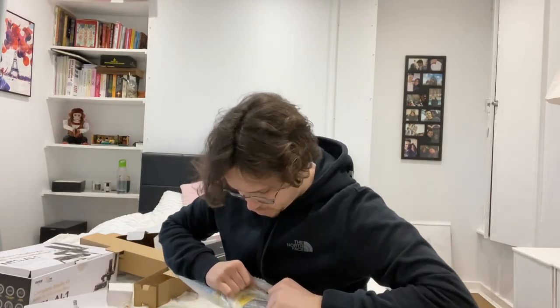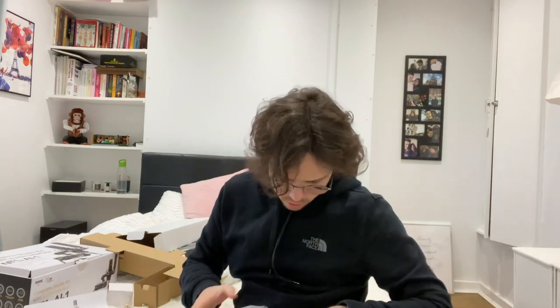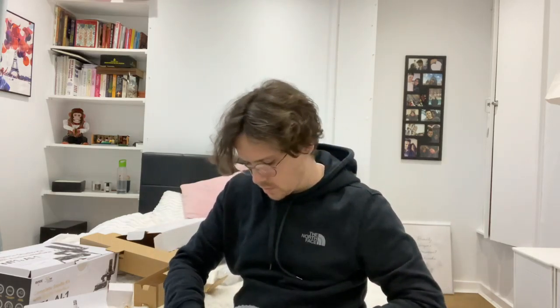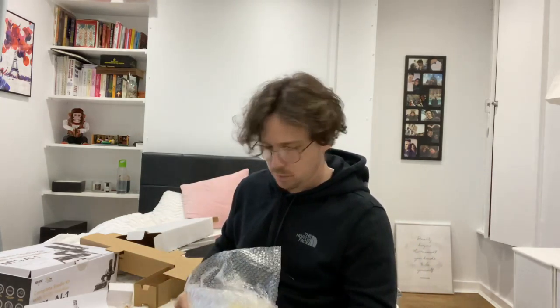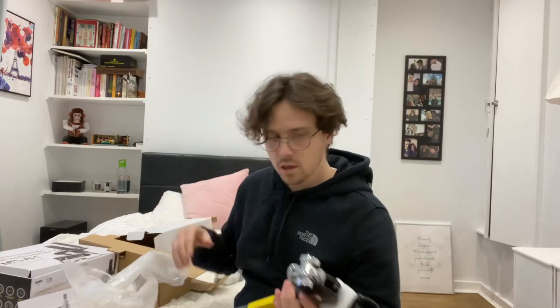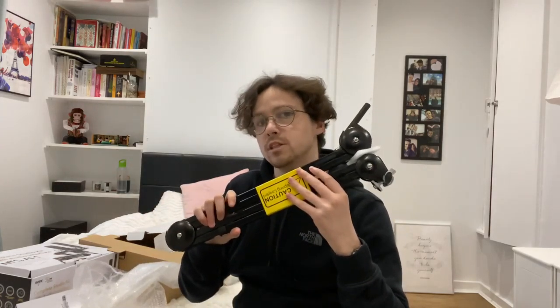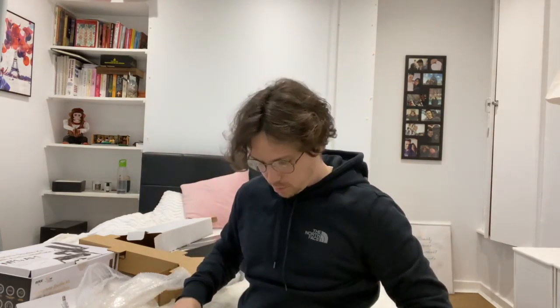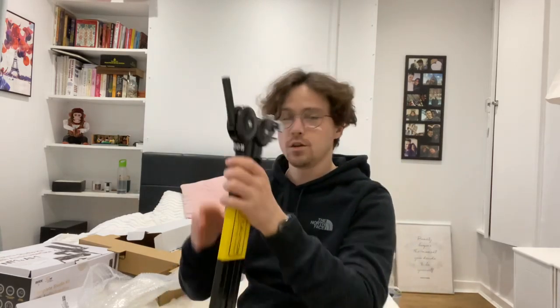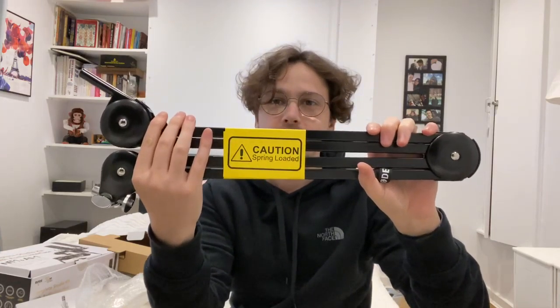See how heavy duty it is. As far as I understand, the springs are actually on the inside of the mechanism so you can't see them on the outside. I did watch some reviews and apparently these things are quite noisy when you open and close them, which doesn't really bother me as long as it stays in the same position when it's fixed and when I'm stood there rapping.